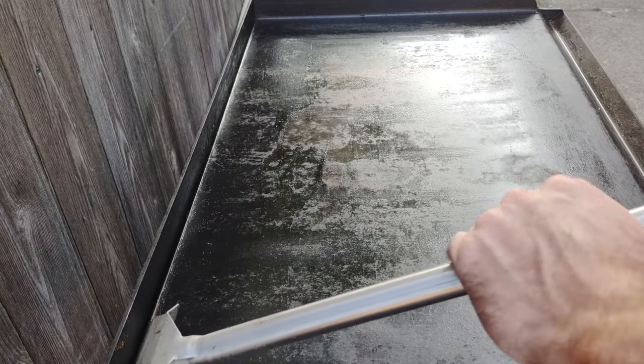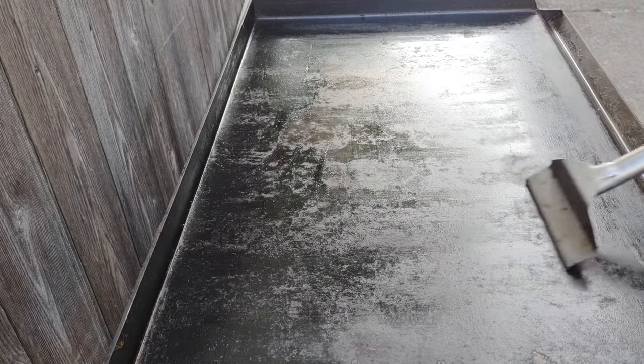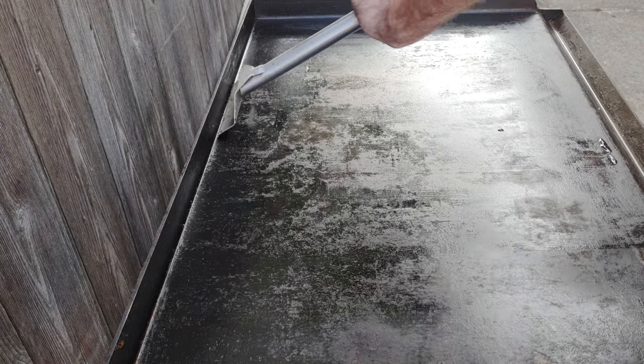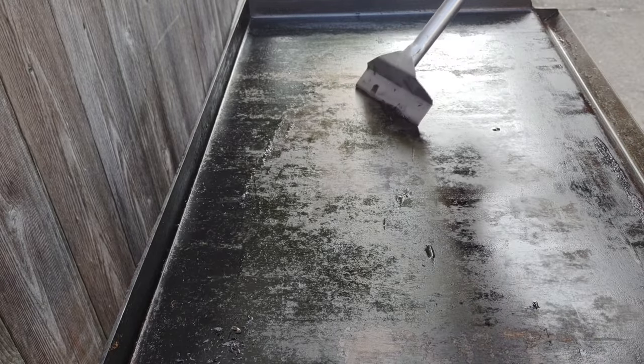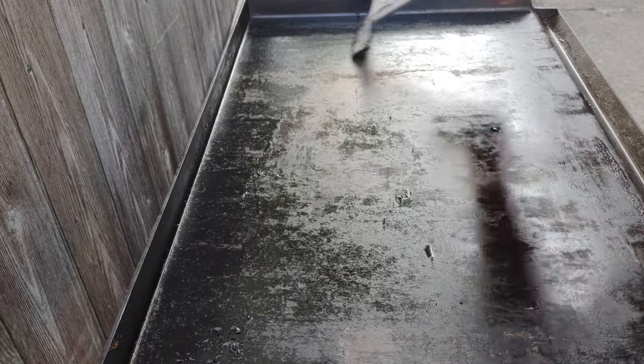After it warms up, first thing you do is scrape it as best you can. Try to get all that grease and any debris or uneven spots off — everything from old cooks. Give it a good scrape and try to get it all even. You can see there are bare spots; the Camp Chef comes pre-seasoned, so some of what you see is the original seasoning, some is from my cooking. It's just a real uneven color.